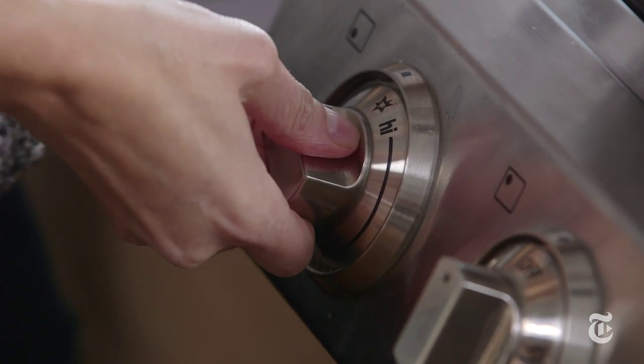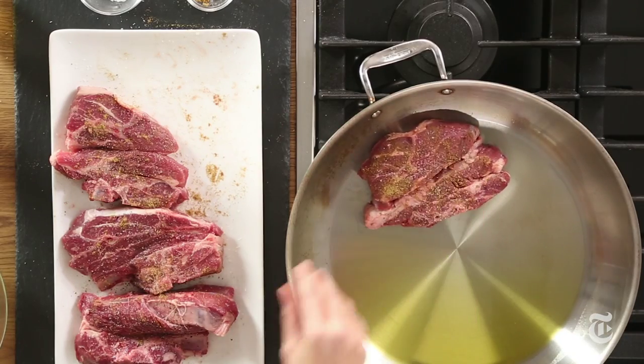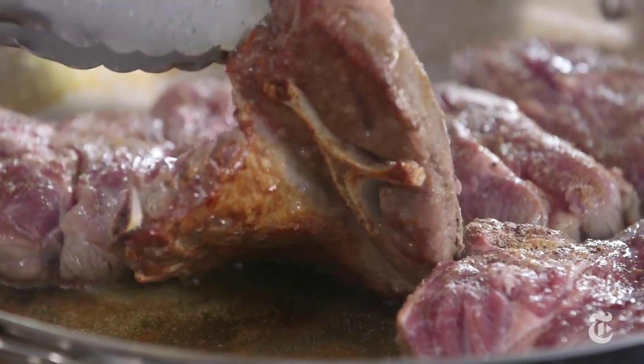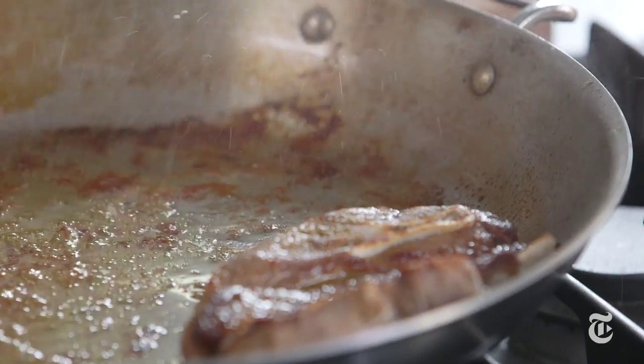You want to get the pan nice and hot before adding the chops. Once you've put the lamb in the pan, don't move it around — you really want to let it get a nice deep sear and then just flip it once. Once you flip them over, do the same thing and get them really brown on the other side.